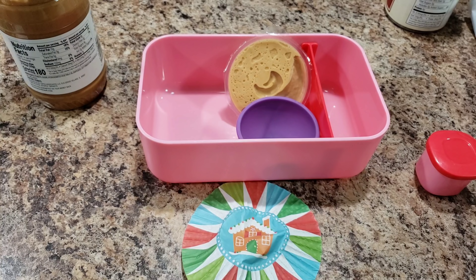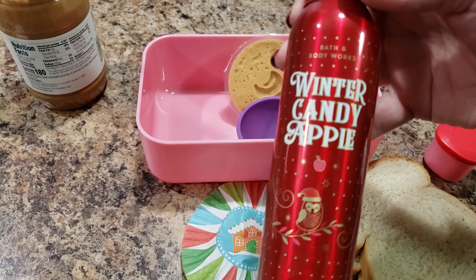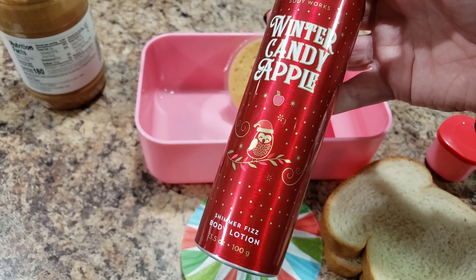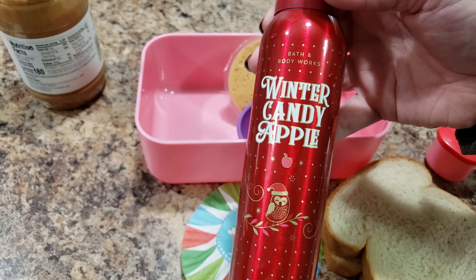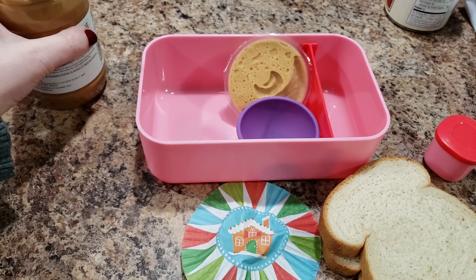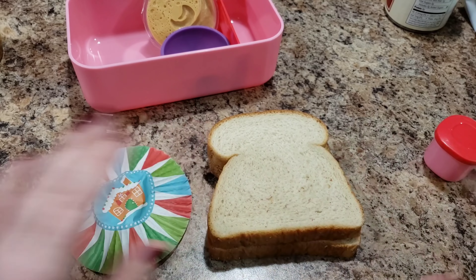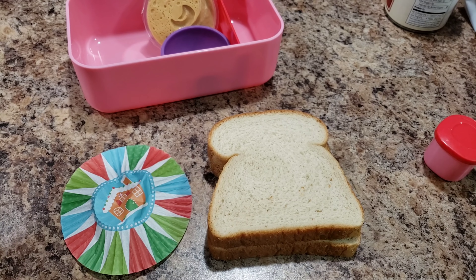I also have to show you something at the end of the video. Have you been into Bath and Body Works recently? They're demoing this stuff all the time — it's like pop rocks and lotion all in one, except it's not candy, so it won't make your hands sticky. I'll show it to you at the very end.